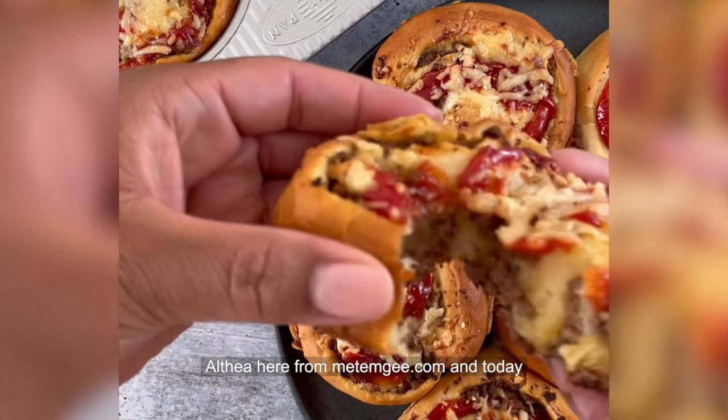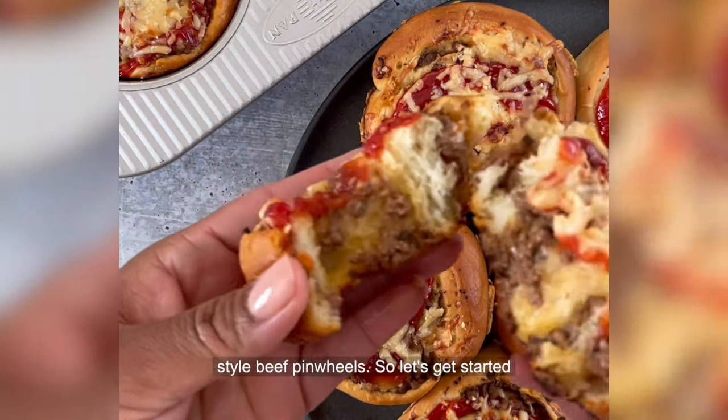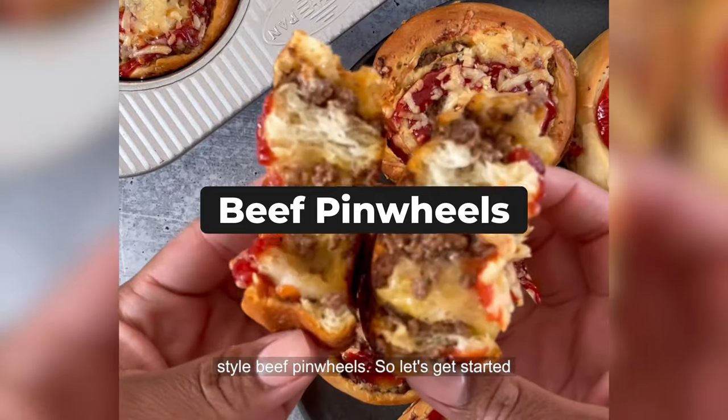Althea here from MethMG.com, and today I'm sharing with you my recipe for Guyanese style beef pinwheels. So let's get started.